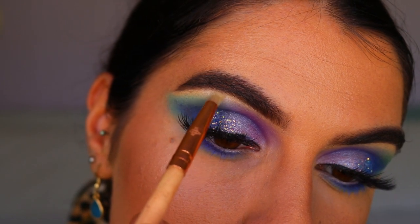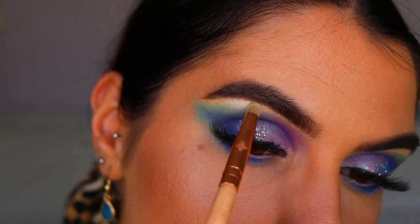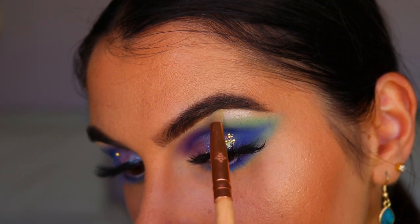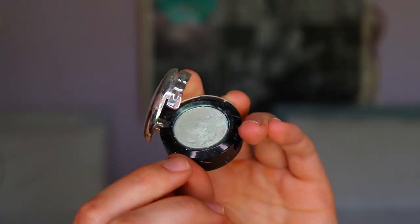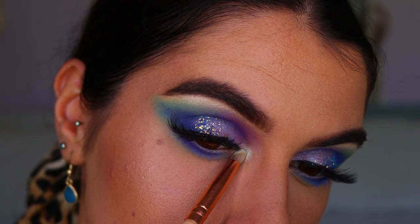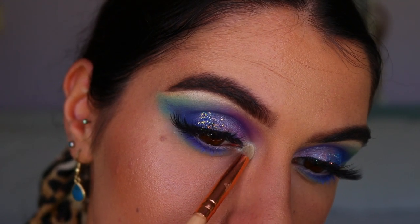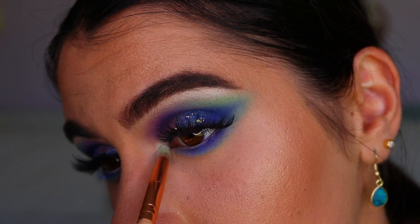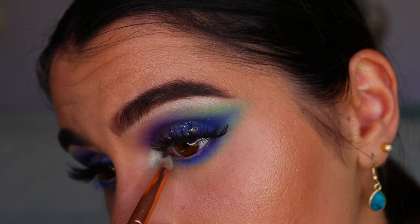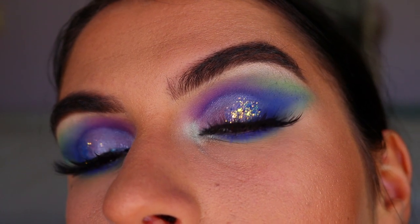For my brow bone highlight I'm taking a shadow from the Jaclyn Hill Morphe palette called beam — it's almost like an iridescent white — and placing it on the very high point of the brow arch. For my inner corner highlight I'm going in with a beautiful eyeshadow called mermaid, which ties in perfectly. It's an iridescent green shade from NYX's prismatic eyeshadow range and it's absolutely stunning. That completes today's eye makeup look.